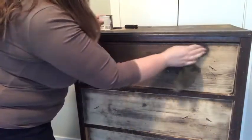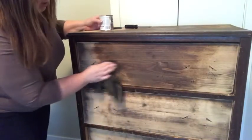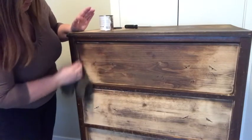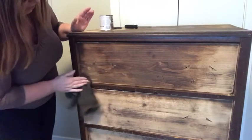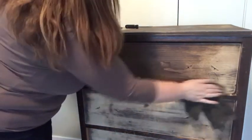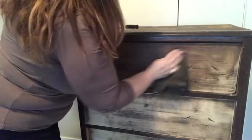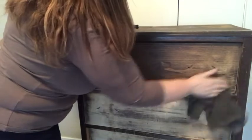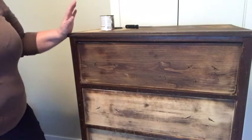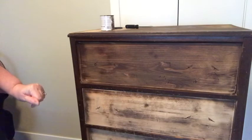I tend to not know if it's dark enough or light enough until it's actually dried, so sometimes I'll let it dry overnight and then go back to it and see what I want to do. Just work it into the wood, into the crevices with your cloth. I'm going to do this on all the drawers and finish doing the top. Once you've got it even how you want it to be, let it dry overnight and we'll get on with the next stage.